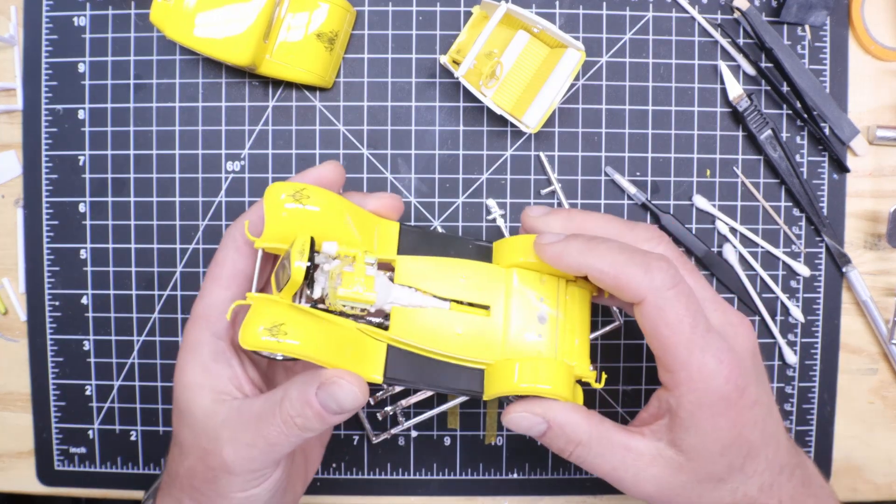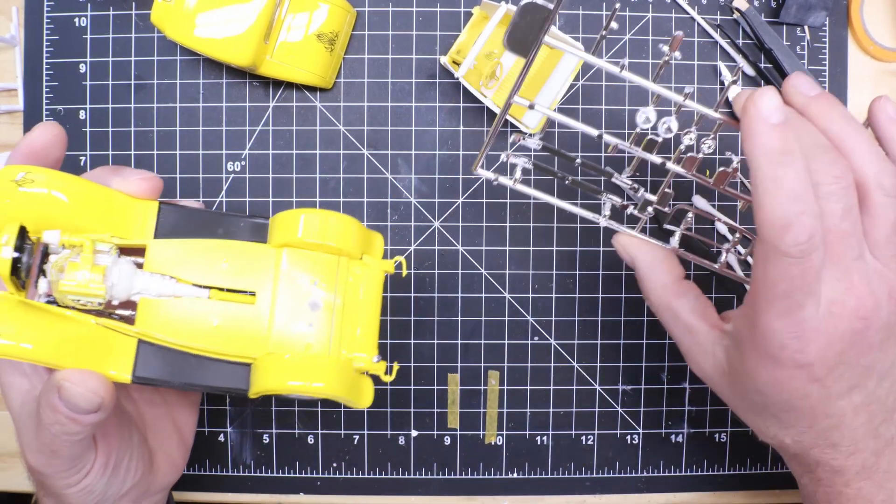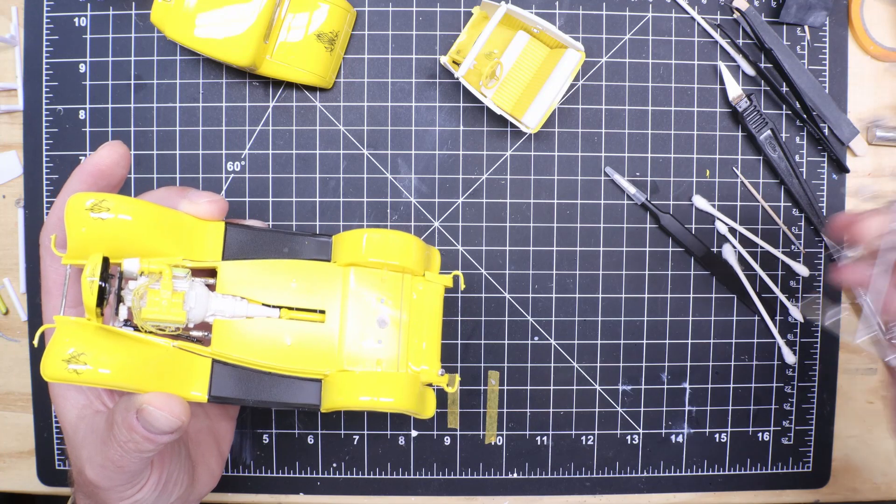The chassis is together, pretty much. I just have the bumpers to put on — that's all I got left.